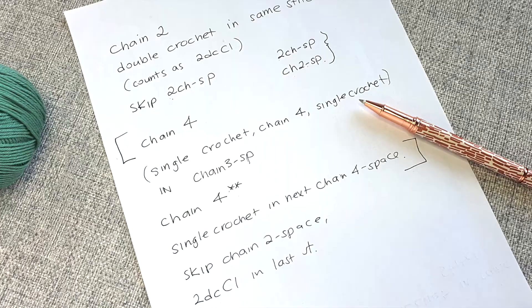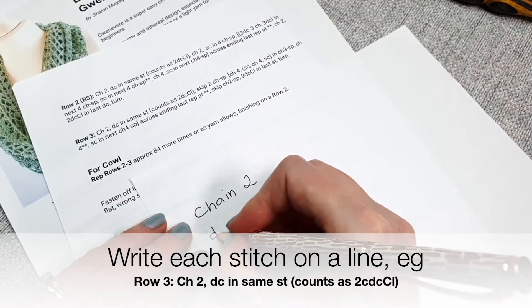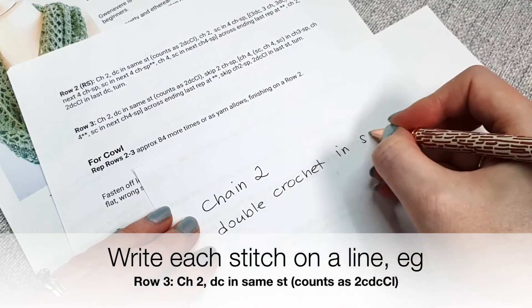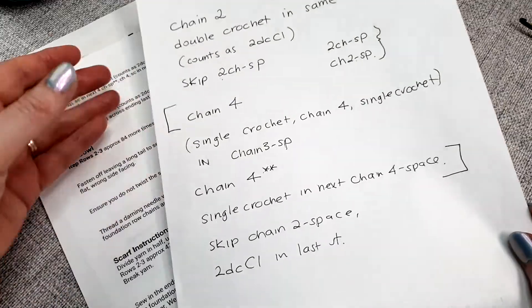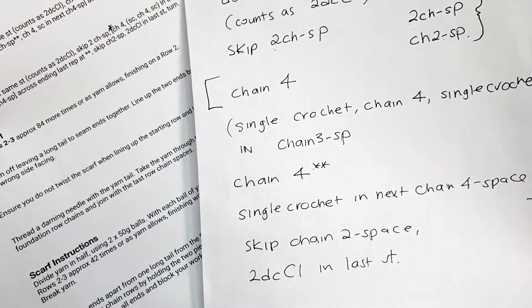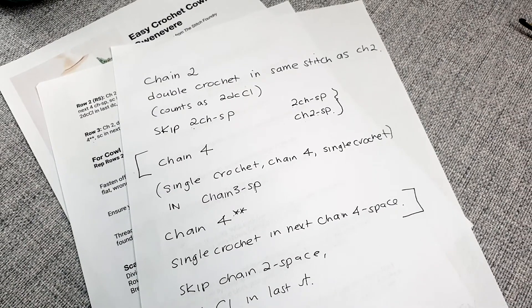My biggest tip when you're starting out is to write out the pattern in longhand. It helps you translate and learn the stitches as you go. For example: chain two, double crochet in the same stitch, double crochet in the same stitch, two double crochet, cluster in the last stitch. That's a lot, and you can see why patterns are written in abbreviations — if it were all written out in longhand it would be quite long and wordy. But it's a really good way to practice.